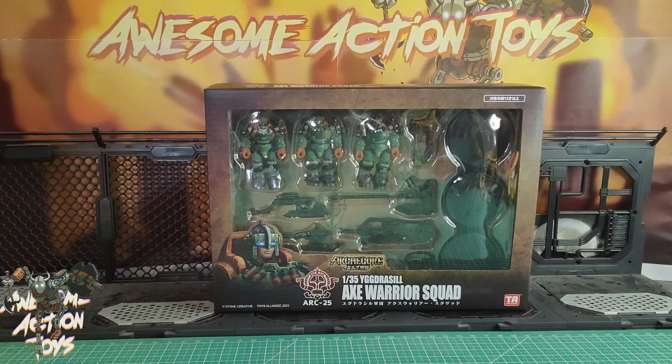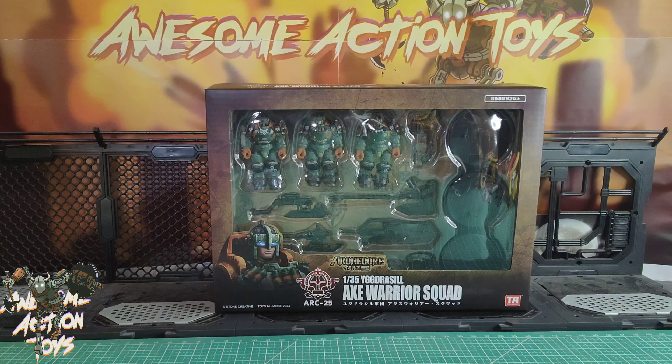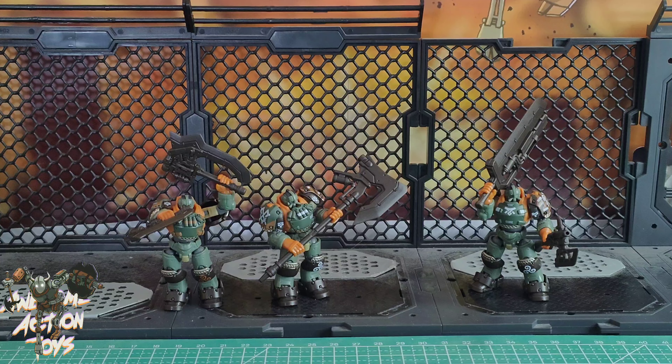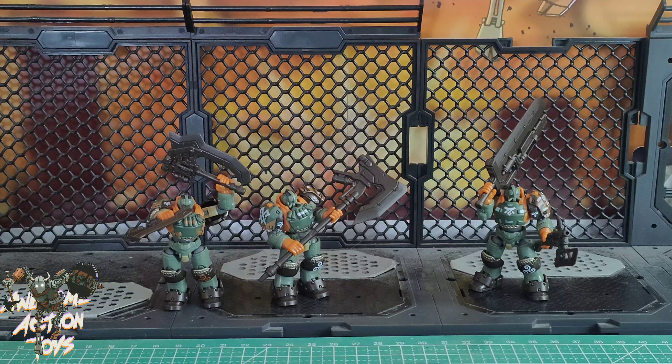I'm going to pause this, open it up and set it up. If you like this sort of content, please consider the Patreon — it's free for seven days, you can see everything early, and you can cancel anytime without it costing you a penny. I'll be back in an instant with these guys set up. Stay tuned — the awesome little guys are looking absolutely fantastic.